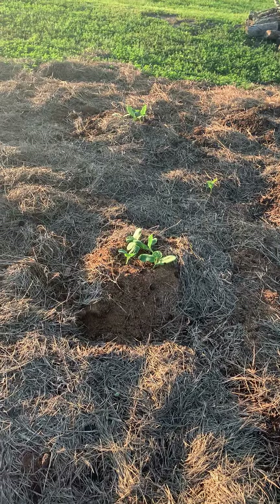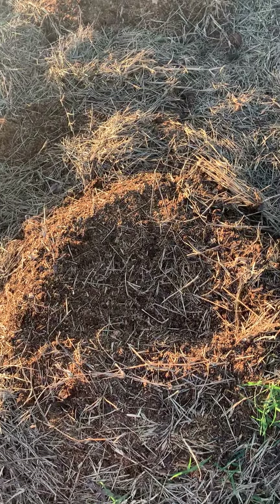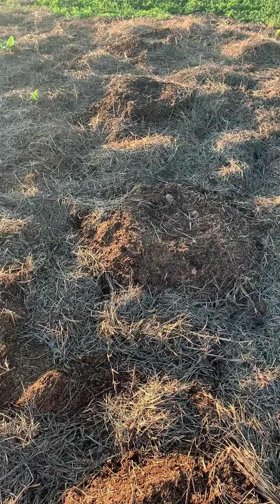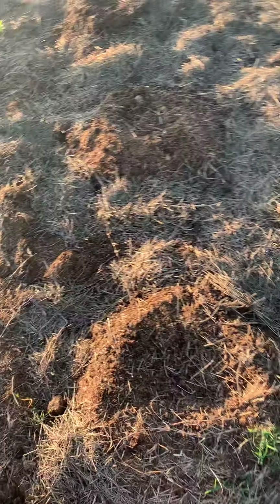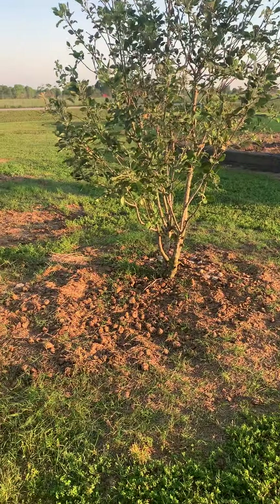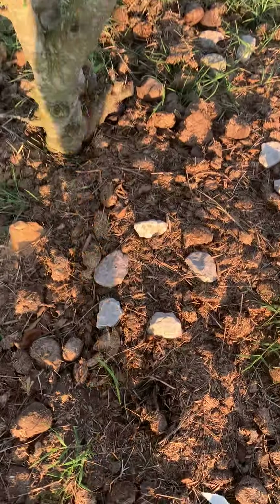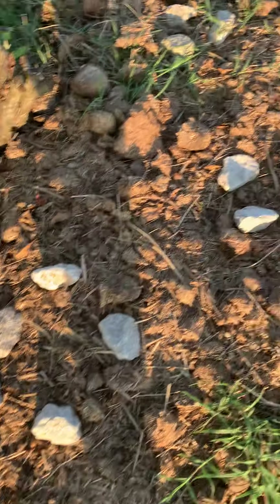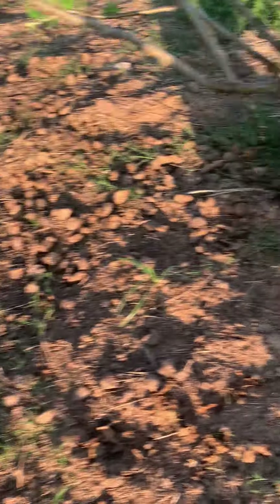Got three mounds of zucchini. Gunner planted watermelon on these three — he planted those later and they have not come up yet. Over here we have our apple trees, and around them we planted tomatoes. They have not come up yet either because we planted them just a couple days ago.